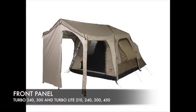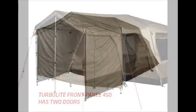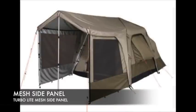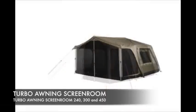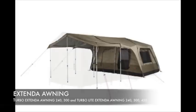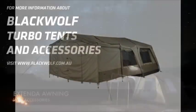To run through all accessories one more time: the front panel is available as turbo front panel 240 and 300, and turbo light front panel 210, 240, 300, and 450. The side panel is available as a turbo light side panel and a turbo side panel. The mesh side panel comes as a turbo light mesh side panel only. The deluxe side panel is available in both fabrics: turbo deluxe side panel and turbo light deluxe side panel. The awning screen room comes in three sizes: 240, 300, and 450. The extender awning is available as turbo extender awning 240 and 300, and turbo light extender awning 240, 300, and 450. Remember, all accessories can be used on the extender awning as well as the regular awning. For more information, see the Blackwolf website.